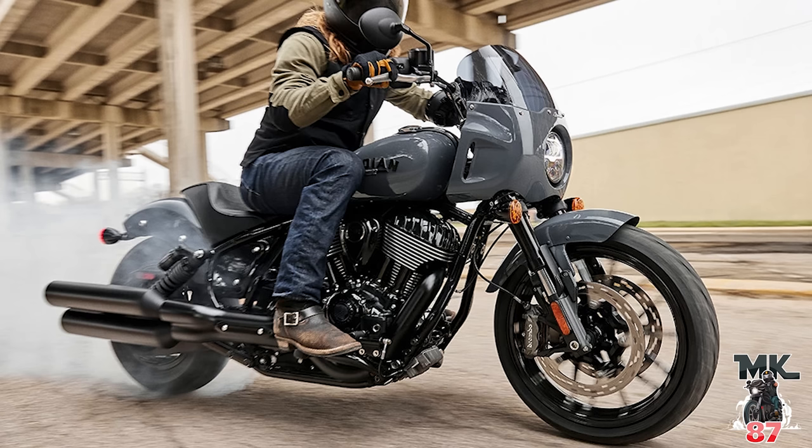Let's talk about price point. The Indian Chief when it came out was priced at a really good mark at $17,999. You can get this Sport Chief with all these crazy upgrades for $18,999. The Dark Horse is $17,999 and the Sport Chief is $18,999 — not a huge difference. You're getting so much bundled in for a little more money. When I saw the price it kind of blew my mind because I was going to put this bike in the $22,000 range. I'm surprised and really happy about that, and I'm pretty sure consumers are going to be really happy too.